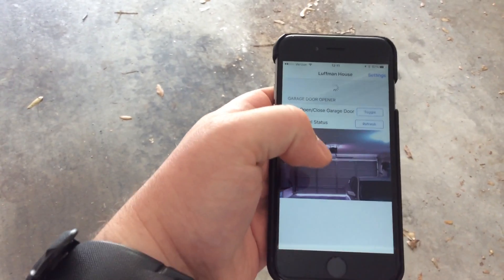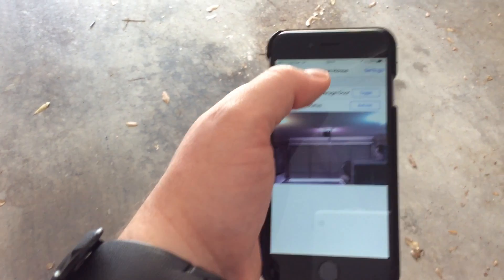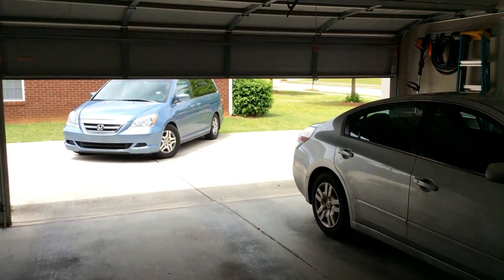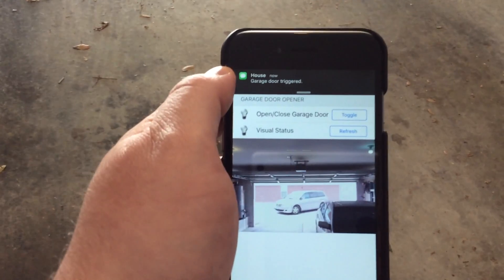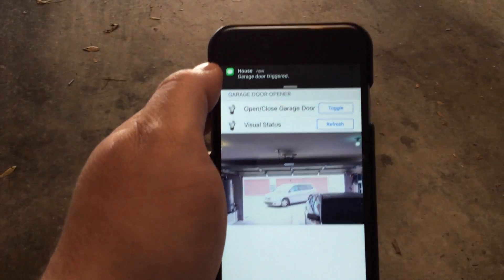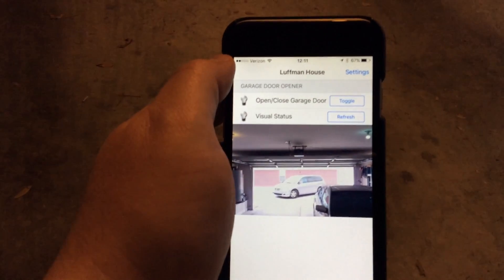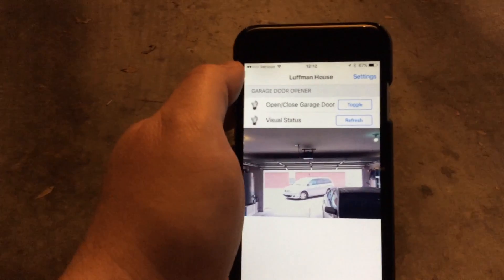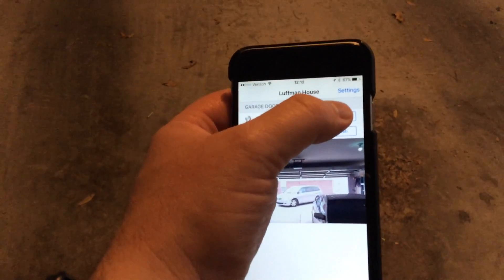The picture is taken — it takes a little while to process. You can see my wife just drove up in the van, and I probably perturbed her by shutting the door on her, so I'll open it back up again.